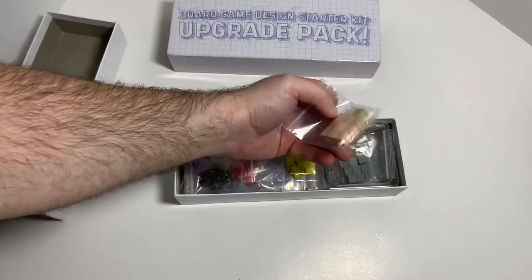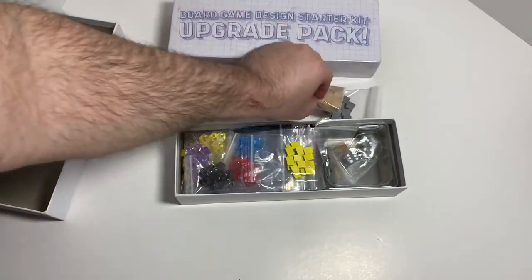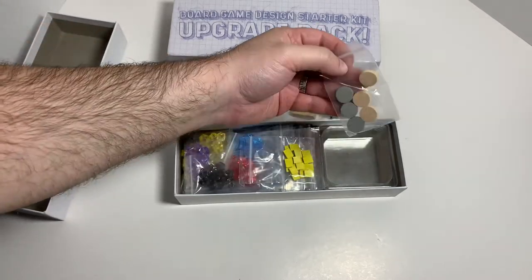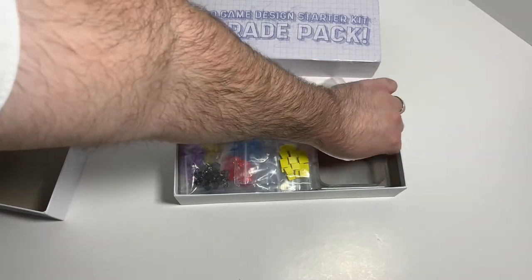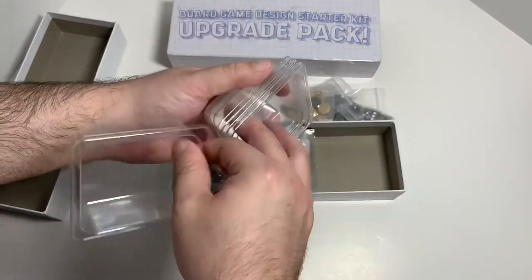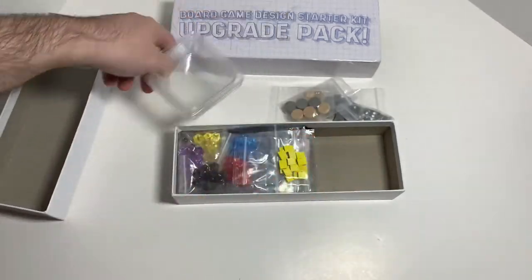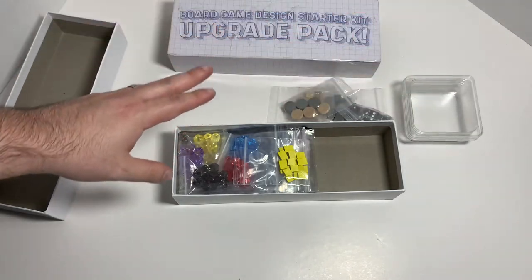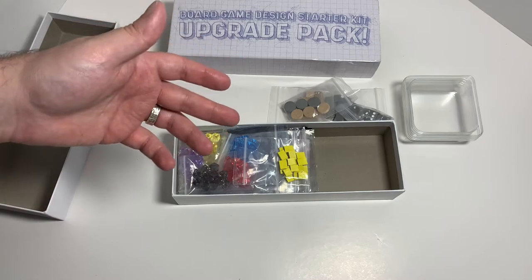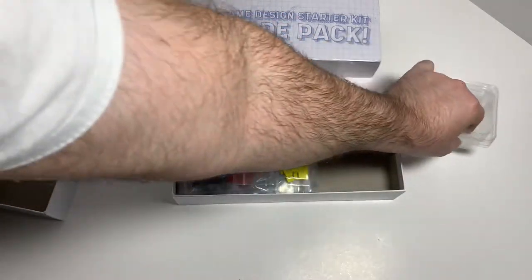So you got some more wooden cubes, more gray cubes, gray dice, and wooden gray discs. And these are great little trays to hold all the pieces — always a useful thing for board gamers, even if you're not designing anything. The other good thing about these kits is even if you're not designing a board game, you can always use these as spare pieces in any board game.